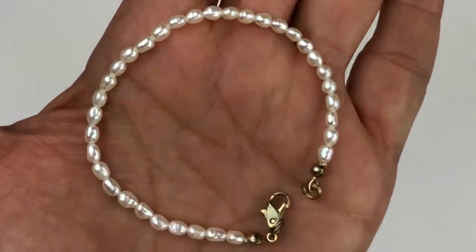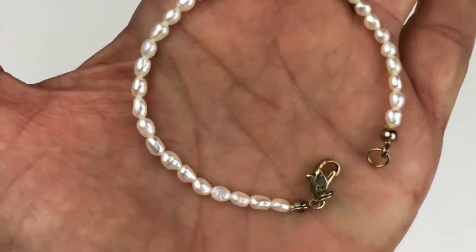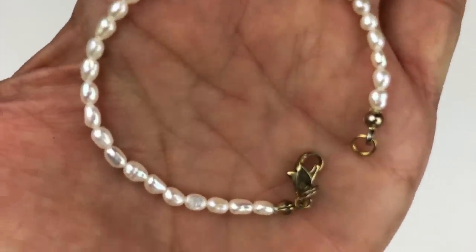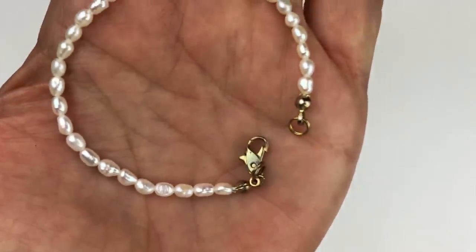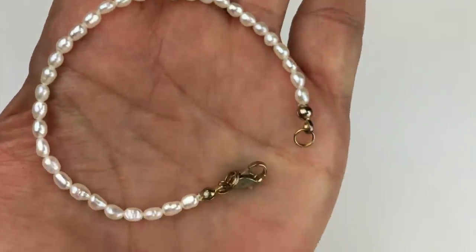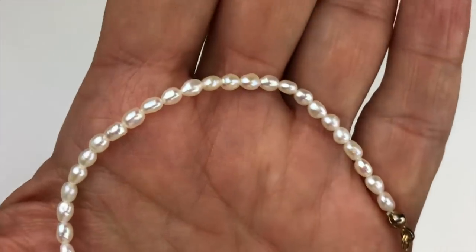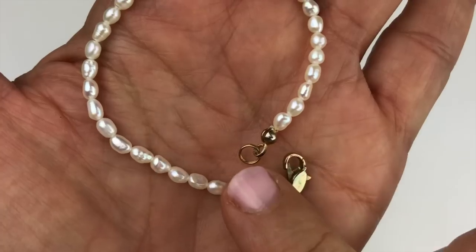Here's another bracelet — a pearl bracelet that is vintage. You can tell by the clasp, which I believe is called a kissing clasp, or something similar. It's definitely a vintage piece — very delicate and sweet.